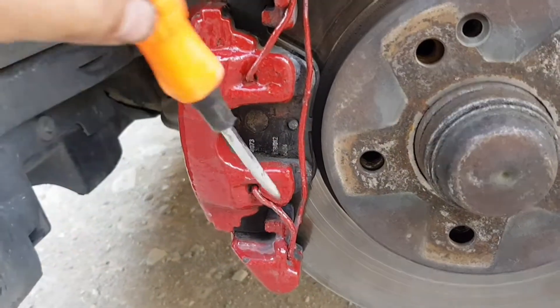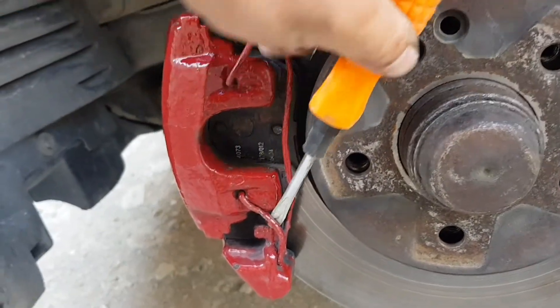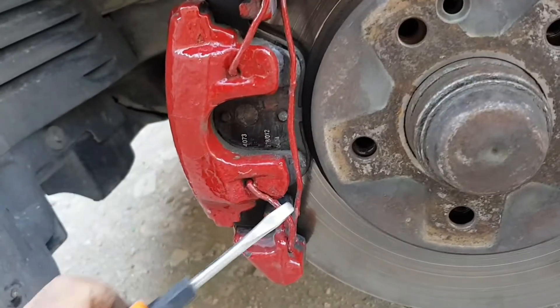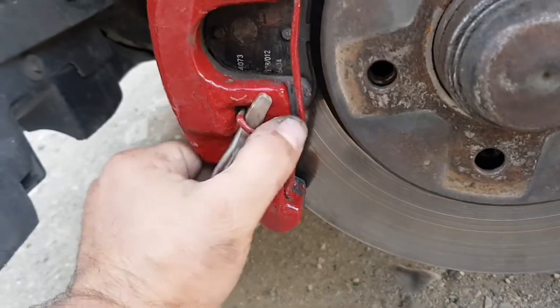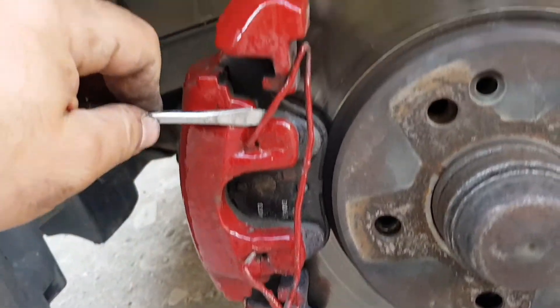The first thing we do is remove this metal spring. If you know why it's here, please write in the comments — it will be interesting to know.